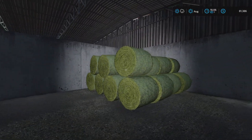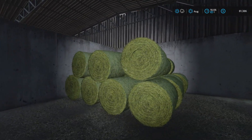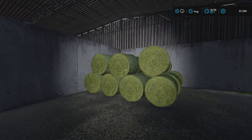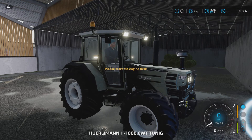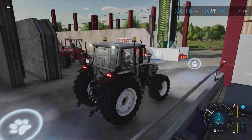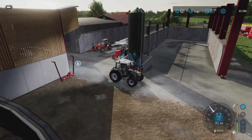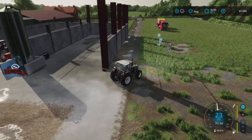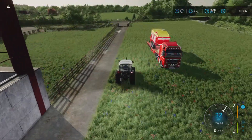Manually hay bale stacking. We got 28 bales in total here, so I think that was around 120,000 liter. Now it's going to be interesting to see how much silage we're going to get. I think I'm going to use the outdoor bunker silo - it's easier to access.